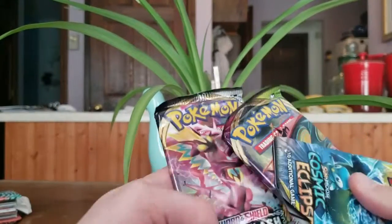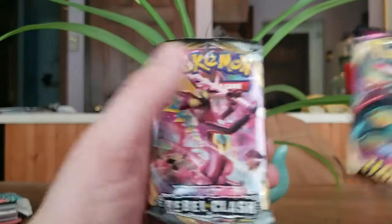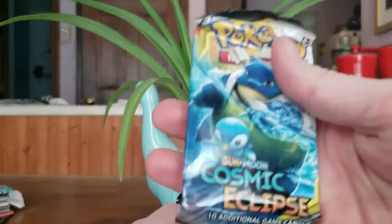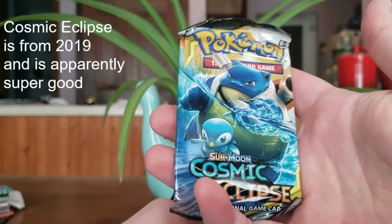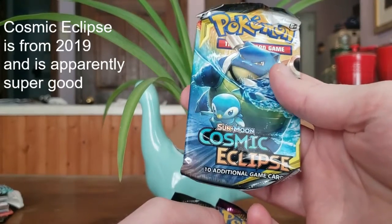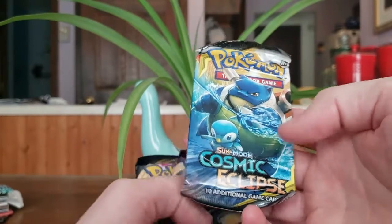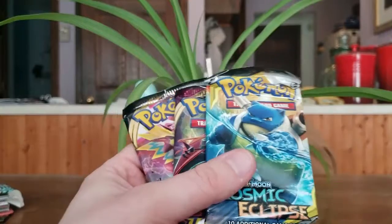And then, oh, we actually got a Vivid Voltage, which is good, a Rebel Clash, which is also good. And then we have — I haven't even heard of this release — Cosmic Eclipse. That's probably ancient, and Piplup and Blastoise on it. Well, we'll see.